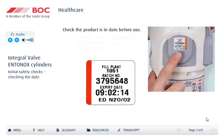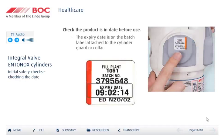Check the product is within its expiry date, which is found on the square batch label attached to the guard or the cylinder collar. It is a requirement that all medicinal products have an expiry date to ensure that the product remains within the specification. For Entenox, the expiry period is three years.